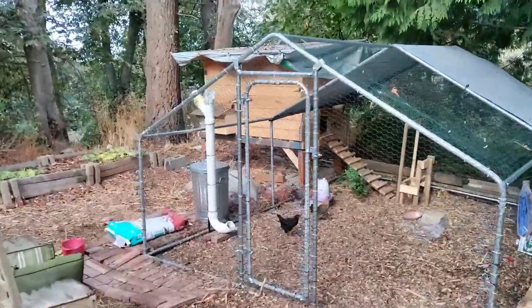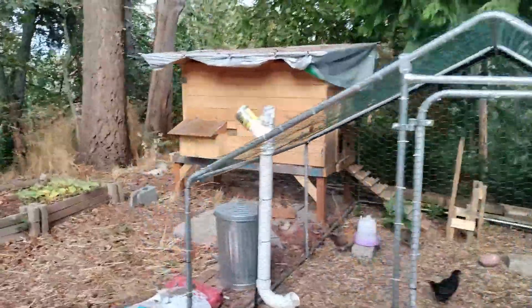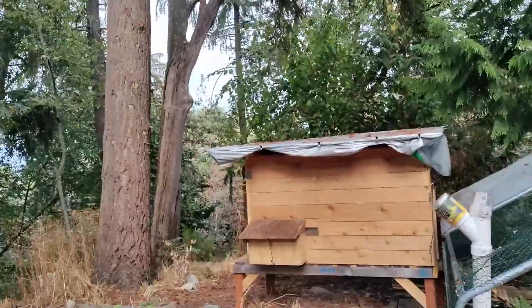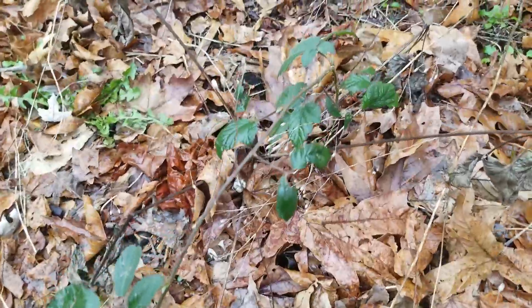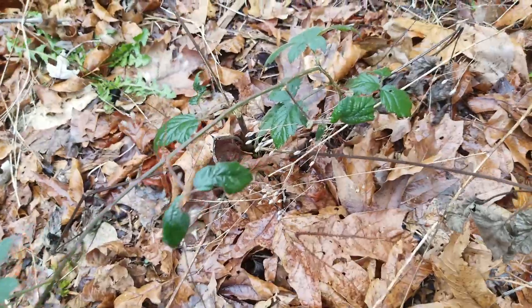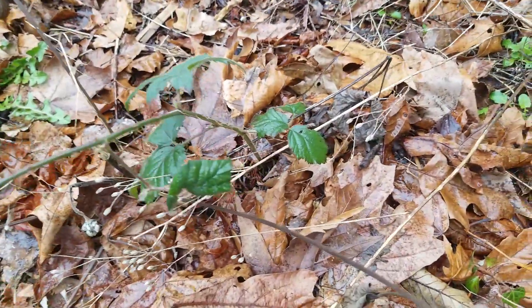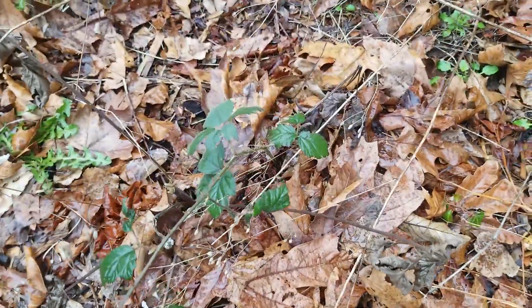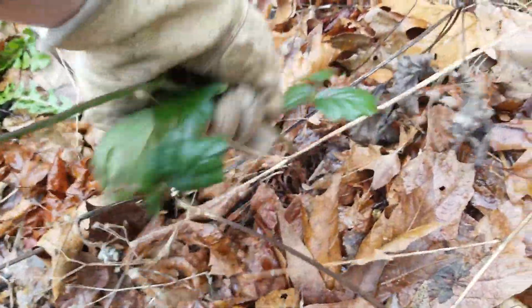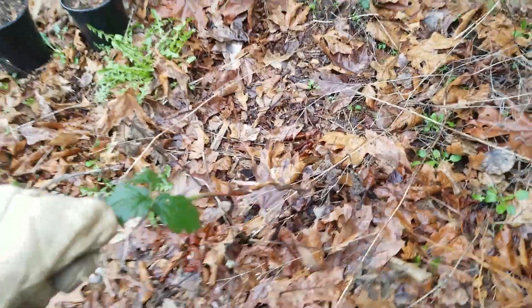This area where I've placed my chicken coop used to be filled with blackberries. As I've cut them back every year, their population shrinks and they become easier to deal with. Because I've consistently cut back the blackberries on my property, I only get the occasional sprout that pops up, and they can just be pulled out easily by hand.